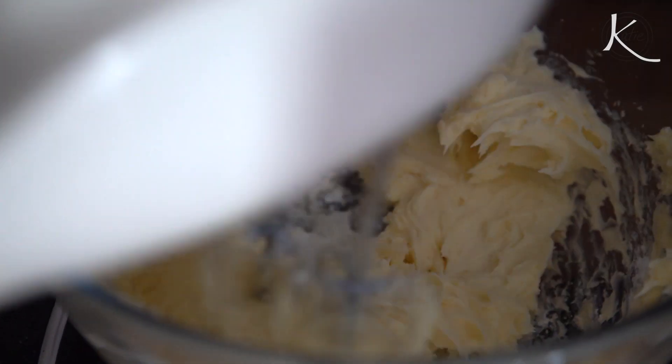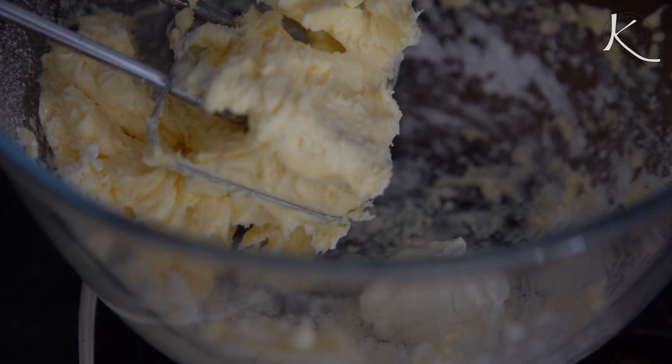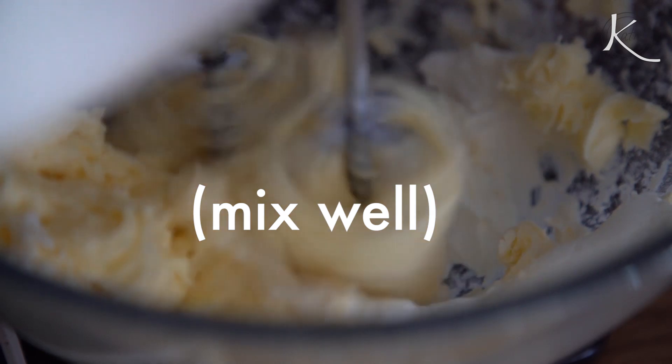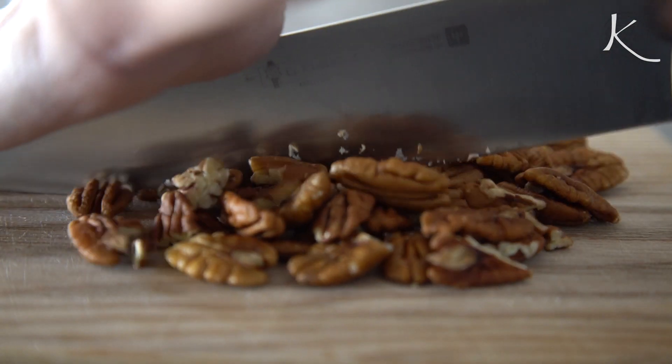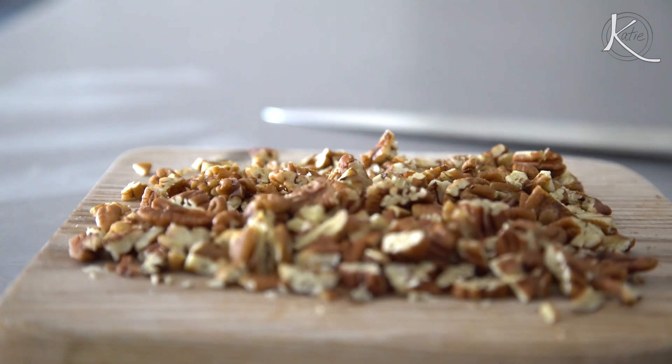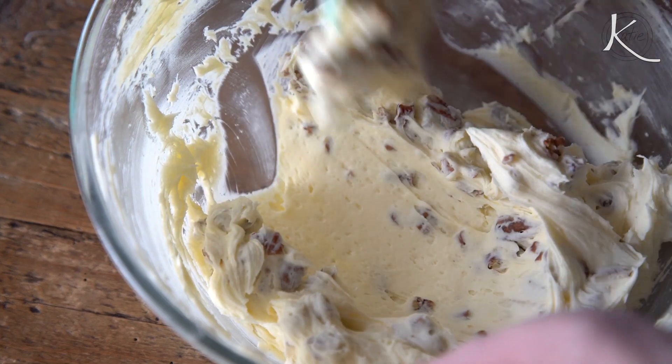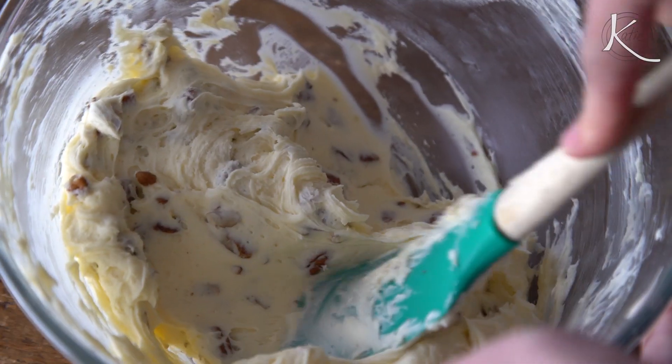Three tablespoons of cream cheese and a half teaspoon of vanilla extract. Chop about one cup or 80 grams of pecans and fold in those pecans. If you're not a fan of nuts, just leave them out — no biggie. Some recipes don't include them; some recipes will say to add it to the cake batter. I like to fold it in with the frosting because I really like that texture combination.